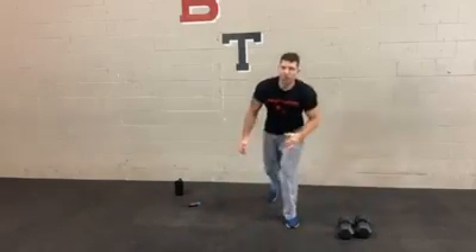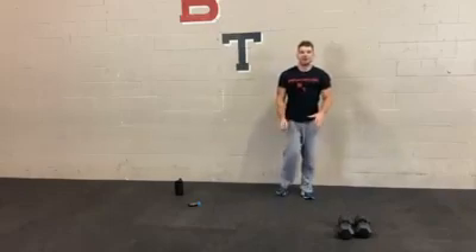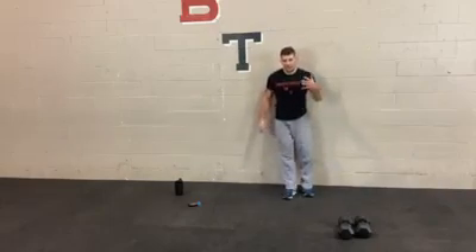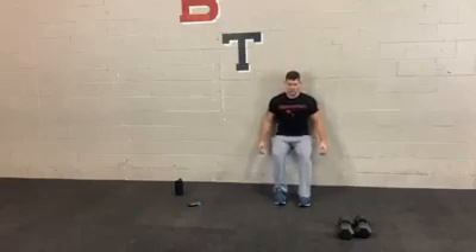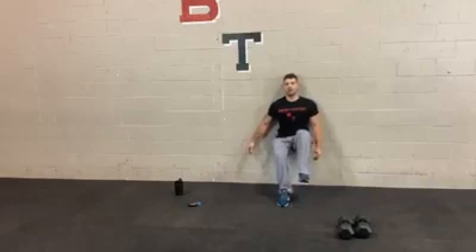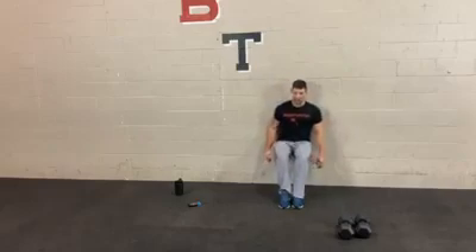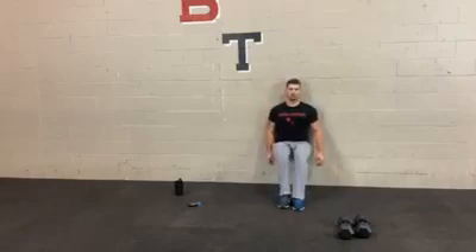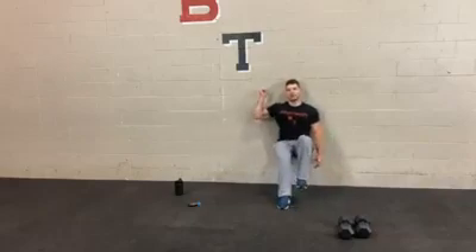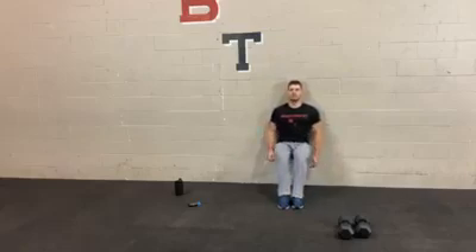Next we're going to do the wall sit marches again. You can hold the wall sit instead, or do a squat hold. Modify as needed — these are more advanced. Get in low, dig in, and then step. The first rep is always the hardest because you don't have any momentum going. Once you get that first rep, try to continue with that rhythm and momentum. Keep your head back and shoulders back. A common mistake with wall sits is allowing your body to lean forward — use that wall from your hips all the way to your head.